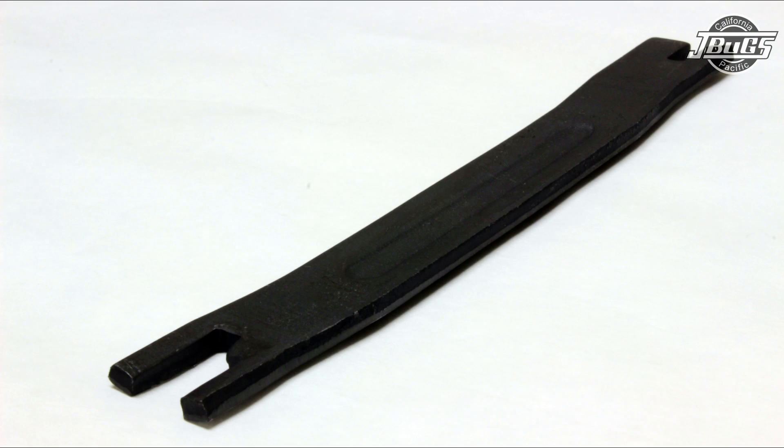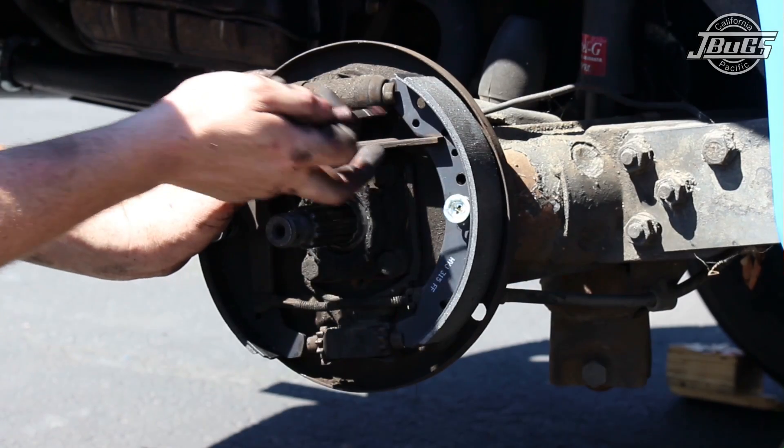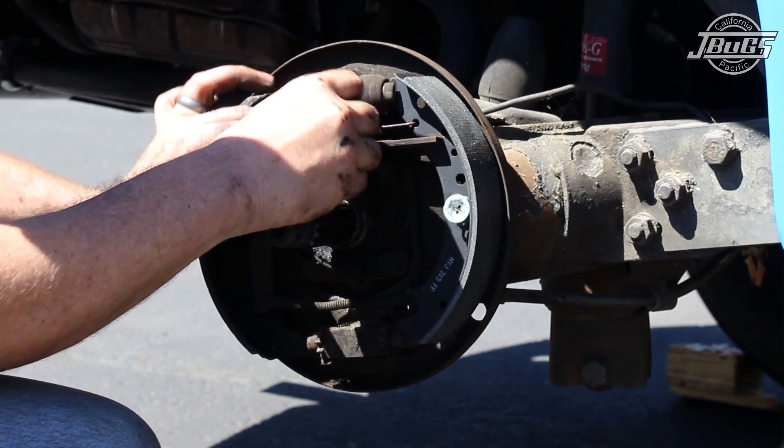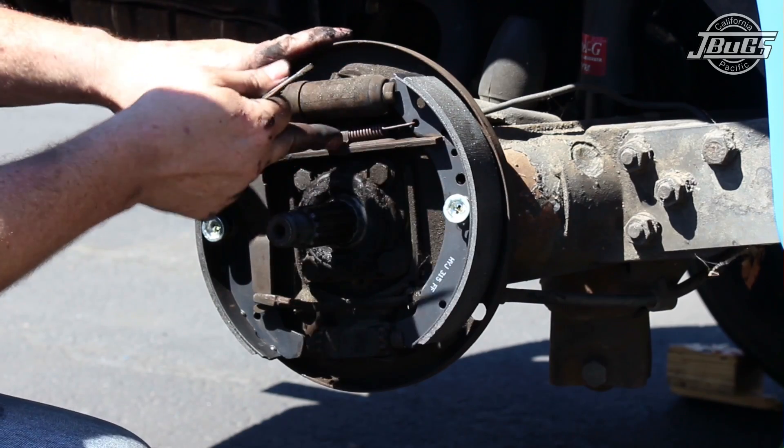The push bar has a small recess on one side, so when installing it on the right side, it would seem that it is upside down. VW decided to use the same bar for left and right, so on the right side, which we are showing here, the recessed area is going to face down. Next, slide the parking brake tension spring clip in place over the bottom of the push bar first, and then over the tension spring.